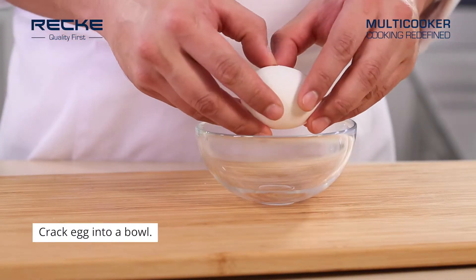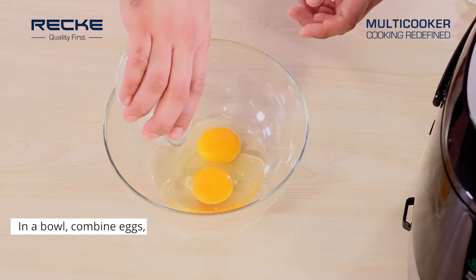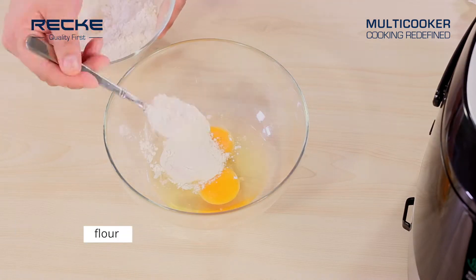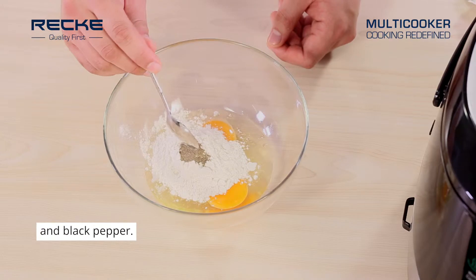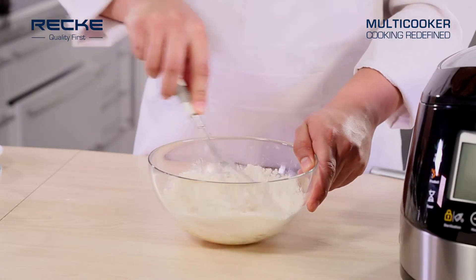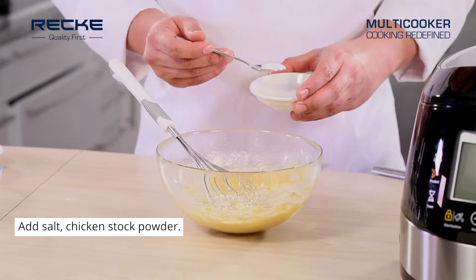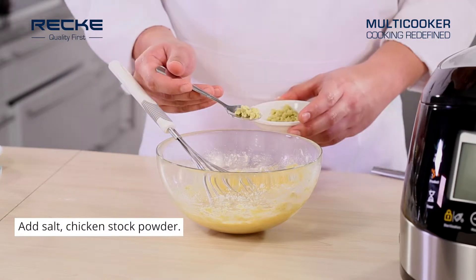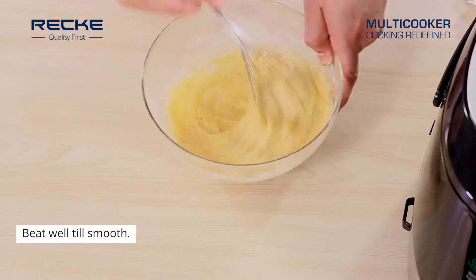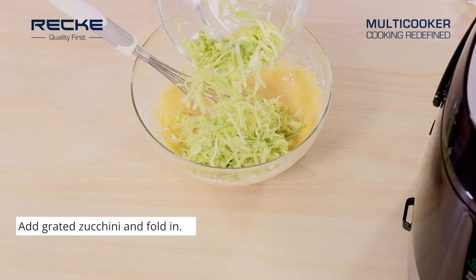Crack eggs into a bowl. Combine eggs, baking powder, flour, and black pepper, and mix well. Add salt and chicken stock powder, beat well until smooth, then add grated zucchini and fold in.